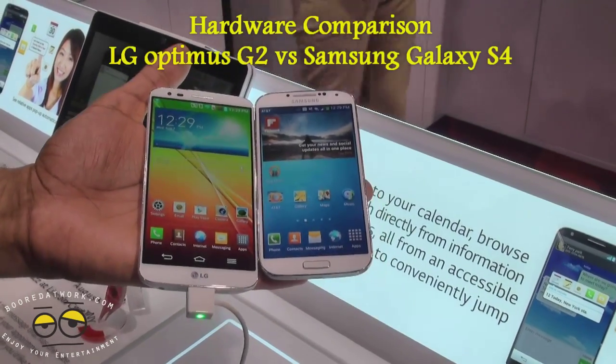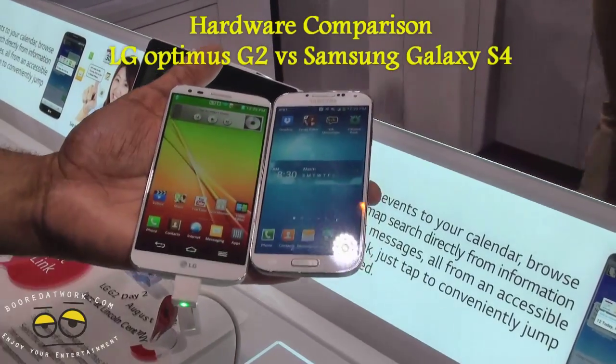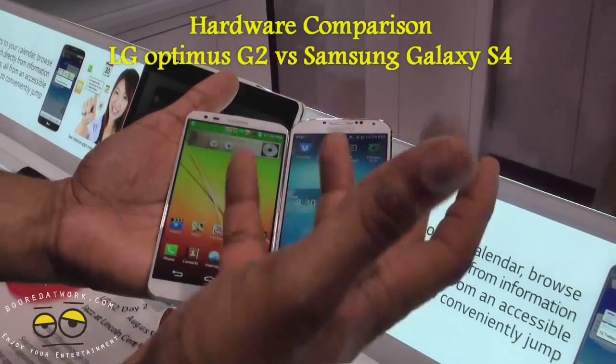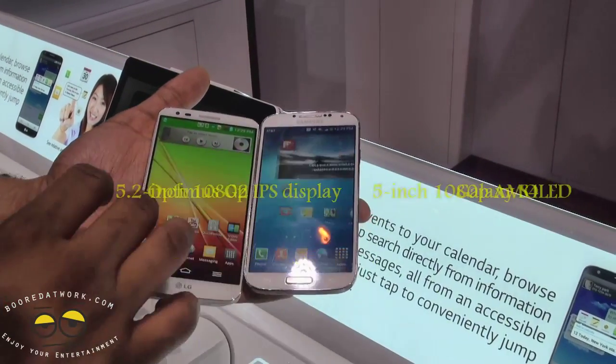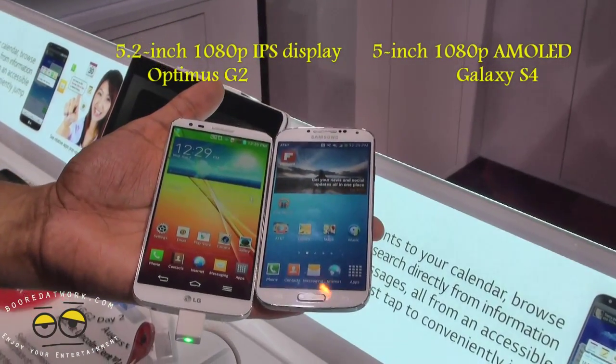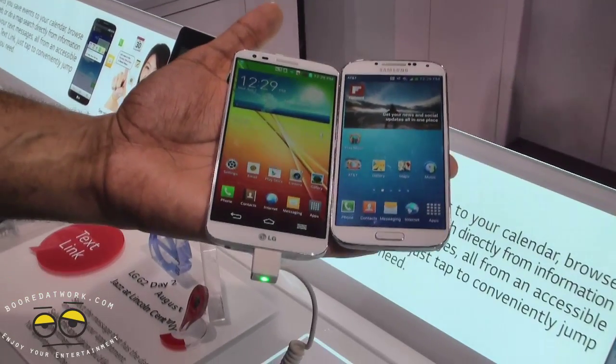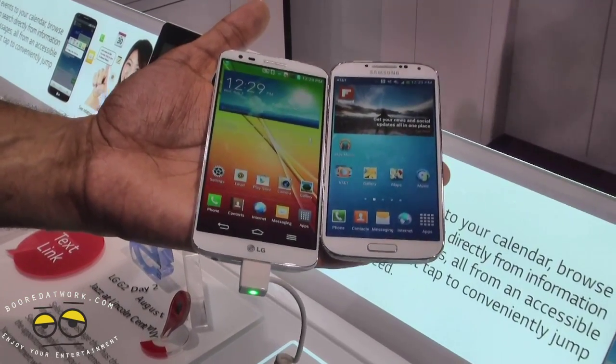We're going to give you a quick comparison between the LG Optimus G on the left and the Samsung Galaxy S4 on the right. First thing you notice is the Optimus G is a larger device — it's got that 5.2 inch 1080p display with 423 ppi. The Galaxy S4 is a 5 inch display at around 300-something ppi.